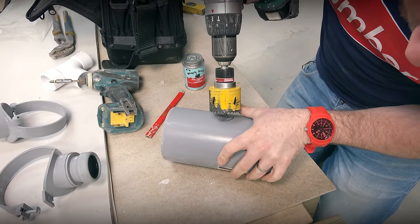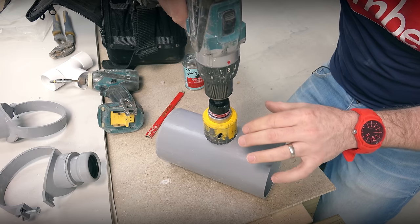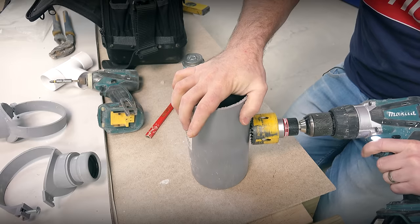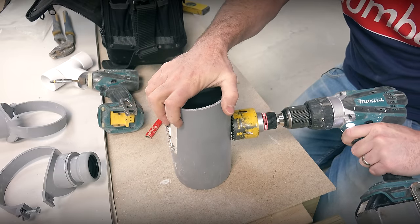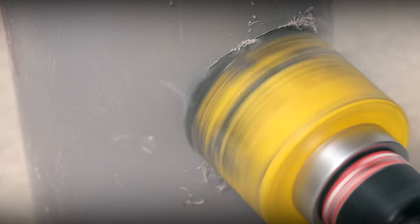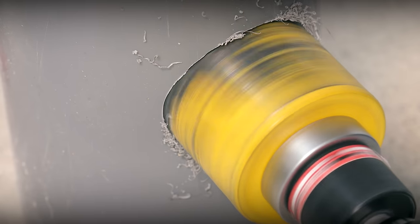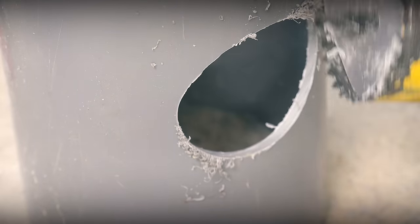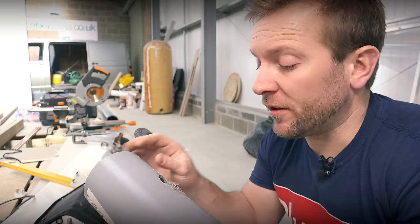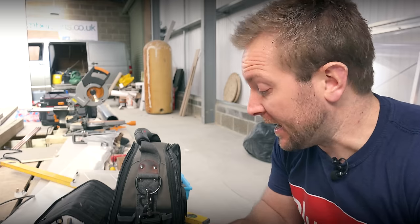This is a super easy part of the job. Pop your drill on there and take it easy — don't have to go too quick, just take it slow. One thing you want to make sure: if you're on a vertical stack drilling into one of these, for God's sake make sure that the cut piece doesn't fall off and drop down that stack. That's all I'm gonna say. If you need a bit of tape or something like that to be sure, then by all means do. Get a nice little cloth up underneath.